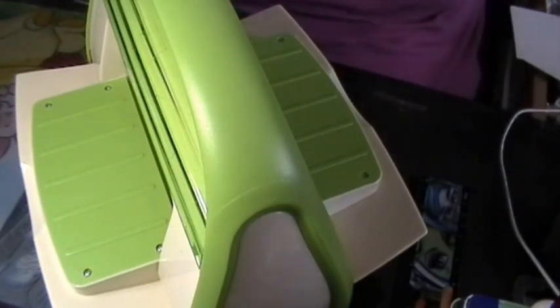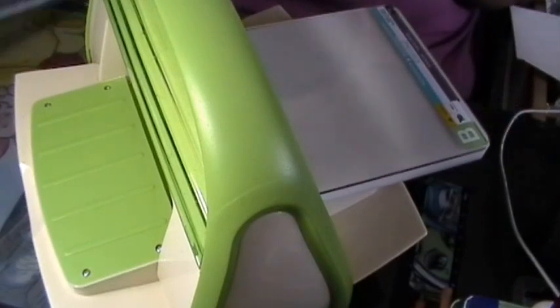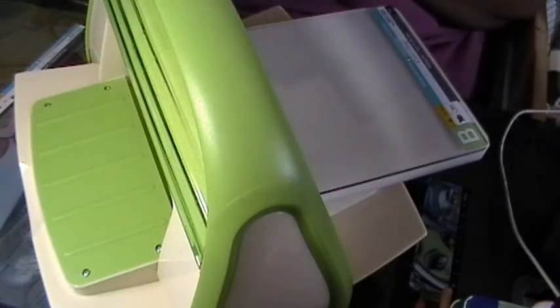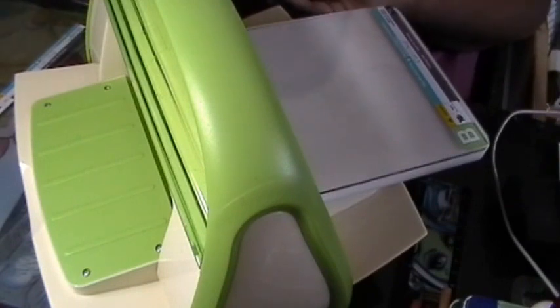She wanted to know how I use my spellbinders — the ones that I just got. So I'm going to go ahead and show you. This is my way. Maybe this is not the right way — whoever knows the right way can leave a comment below. But this is the way that I do it, and it seems to work for me.